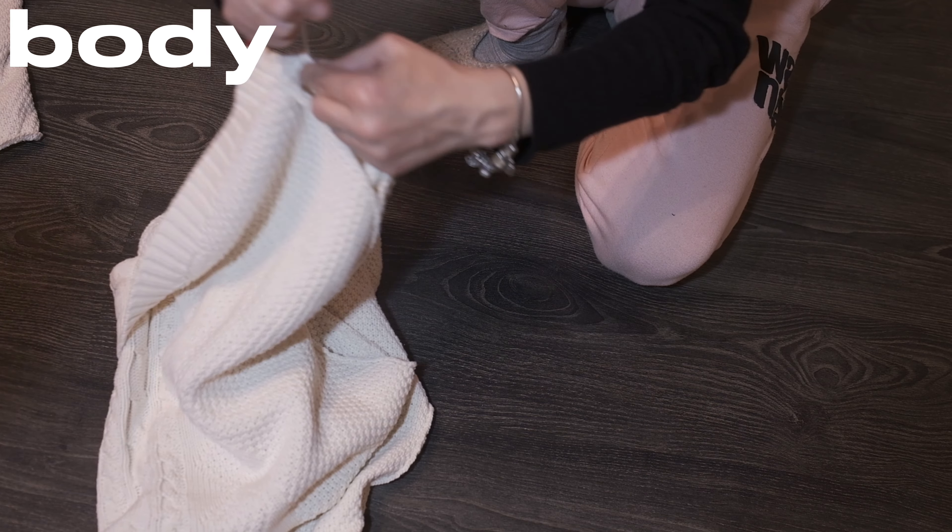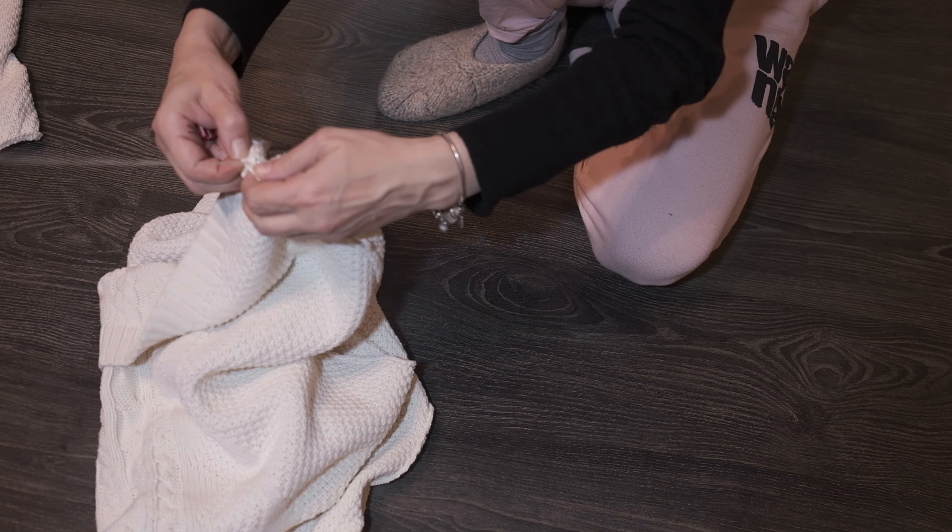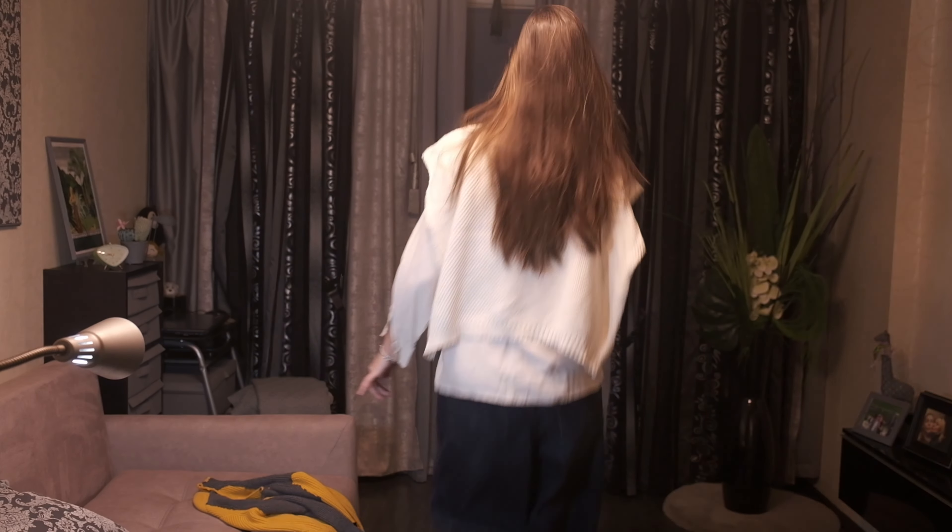Doing the same preparation as we did for the sleeves, but with the machine stitch that connects the front and the back. Here is the final result.